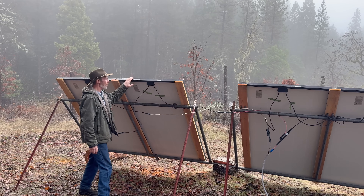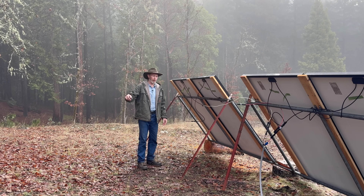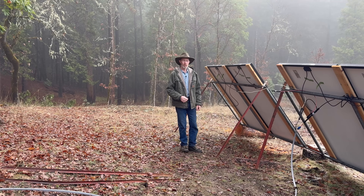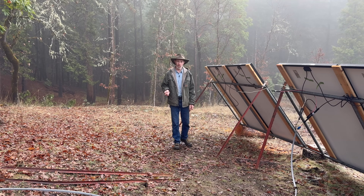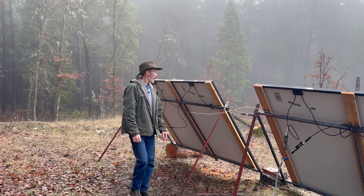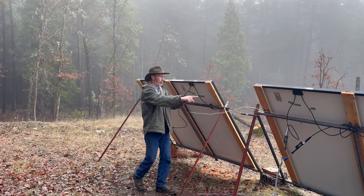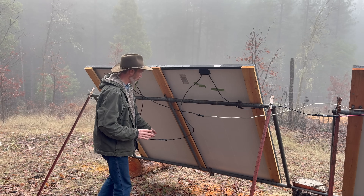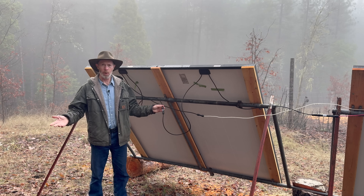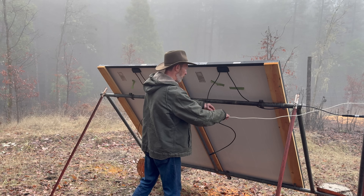I'll show you how I have these wired. These are each 425-watt panels rated a little over 40 volts. It's 170 feet between here and up there where I use the power. To run power over a distance, it helps to have higher voltage so you can have less amperage — that way you can get away with a smaller diameter cable. The simple way to increase the voltage is to combine panels in series. I combine these two in series and those two in series. Wiring panels together is simple — they come with these MC4 connectors.